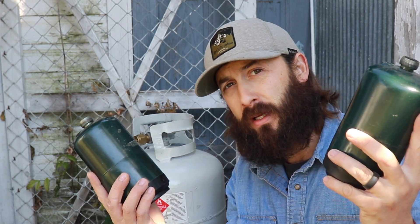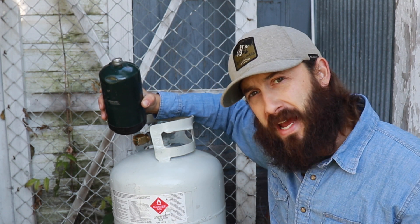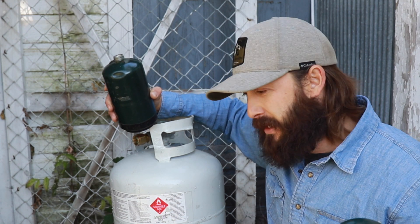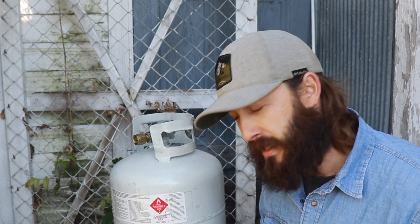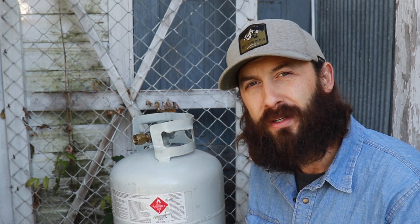That's going to do it for this video. That's just a quick little hack — how to fill up these two one pound tanks off of your standard 20 pound tank. I had some friends that asked what we do with all these when they're empty, so I thought I'd go ahead and make this video and show what I do with them. I have dozens of these that I'll probably never have to buy again, as long as you have access to these 20 pound tanks and this small little adapter. I'll throw that link down below — you can get it for less than 20 bucks. If you like this video, give it a thumbs up, hit that subscribe button, and feel free to click that bell notification button so that you're notified every time we upload a new video. I'm Matt with Outside the Box — thanks for stopping by. We will see you on the next one, take care.